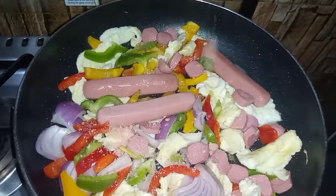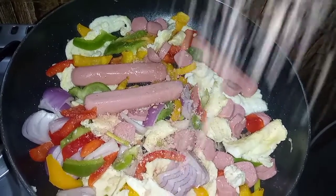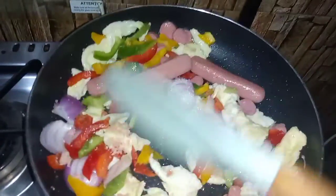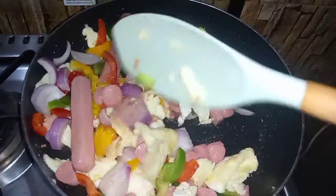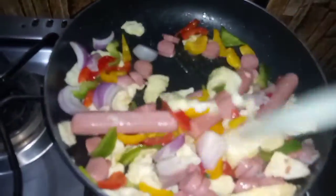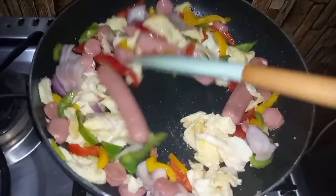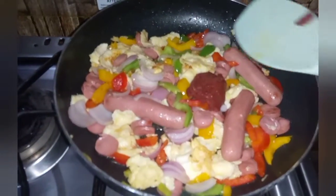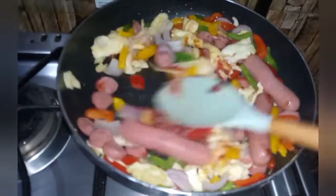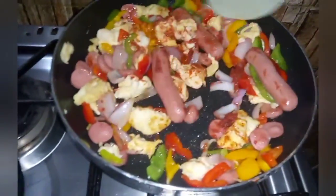Now I'm adding my seasoning cube and stirring so that every portion gets the seasoning. I'll let this fry for two minutes, then add some tomato paste which will give it a very nice color. You may decide not to add tomato paste, but I just want the color to look attractive and beautiful. I've added a little of it and I'm mixing everything.